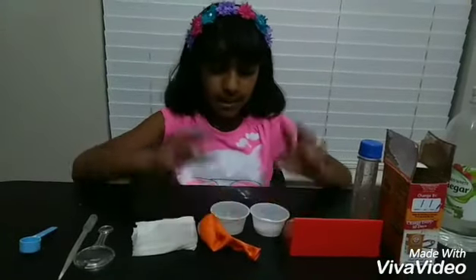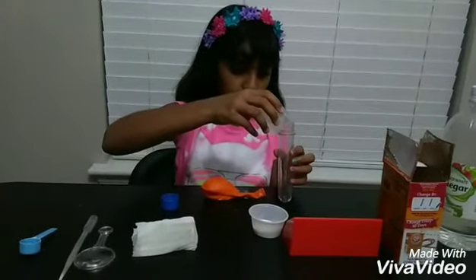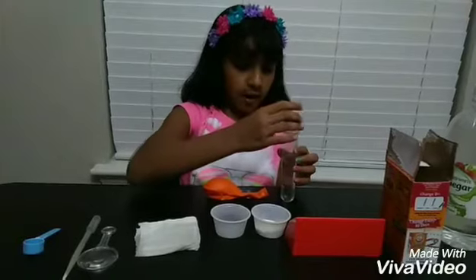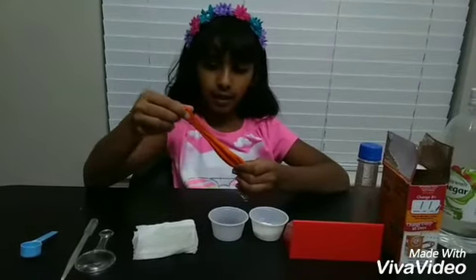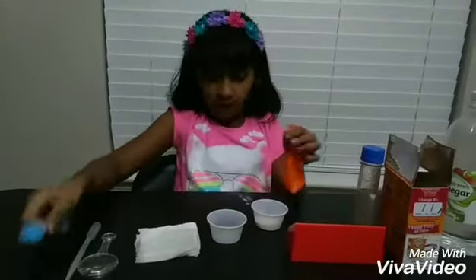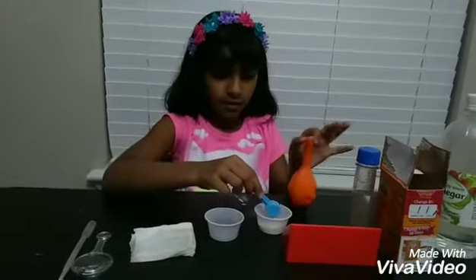Just make sure there's no bumps. And now we have our balloon. The next step is basically to open your container and pour your vinegar slowly. I'm going to tap in the end and then close it for now. Now I'm going to take my little balloon and put the baking soda in my balloon. It's okay if it spills because that's what the wet tissue is for.